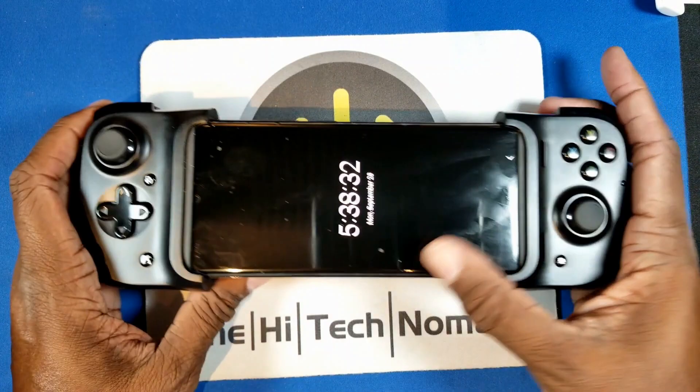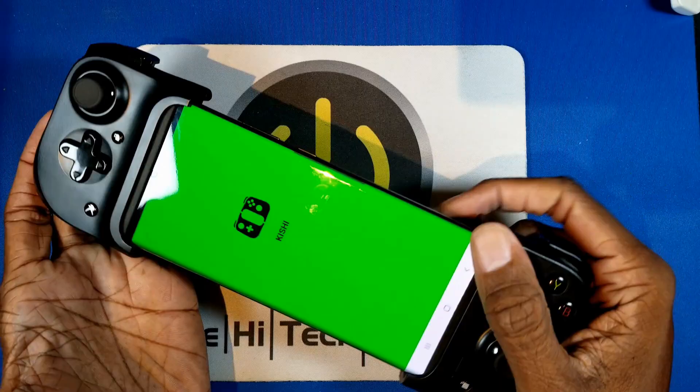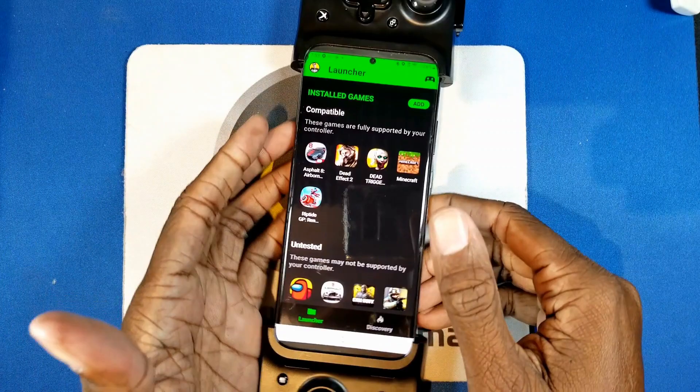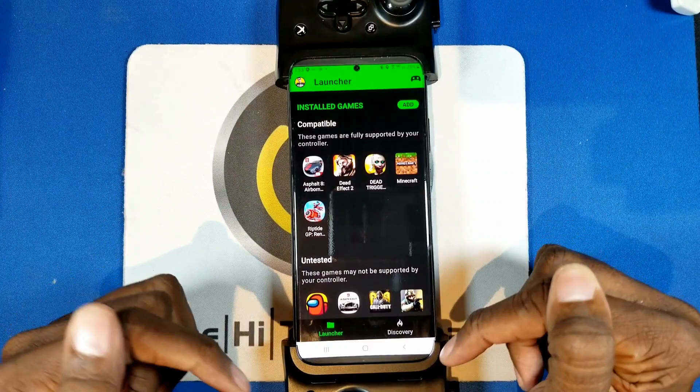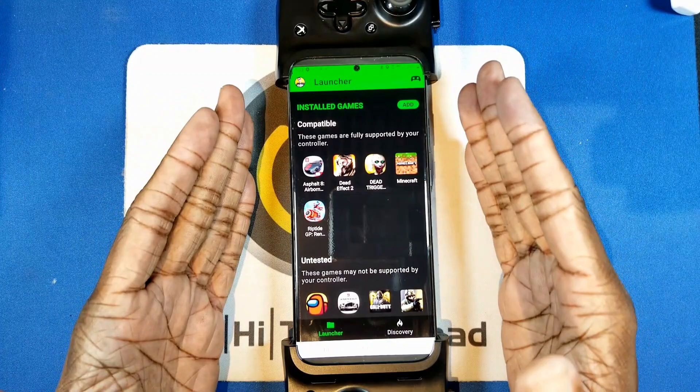What's missing from a lot of these reviews is the situation with Call of Duty. It's not that the Kishi doesn't support it — well, it doesn't — but that's not because of the Kishi. It's because Call of Duty is blocking the ability to use a wired controller. You must use a Bluetooth controller or just your hands.